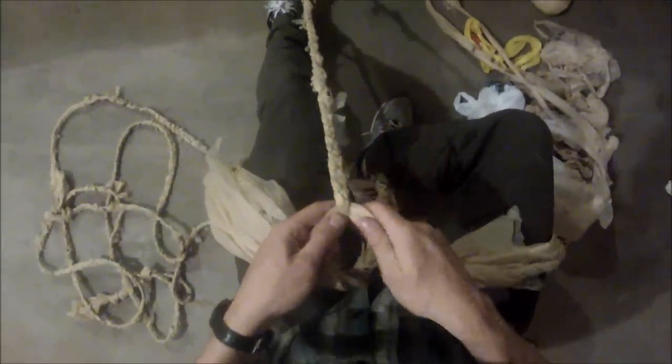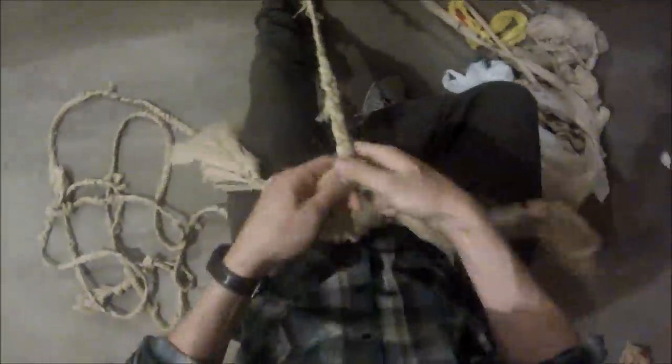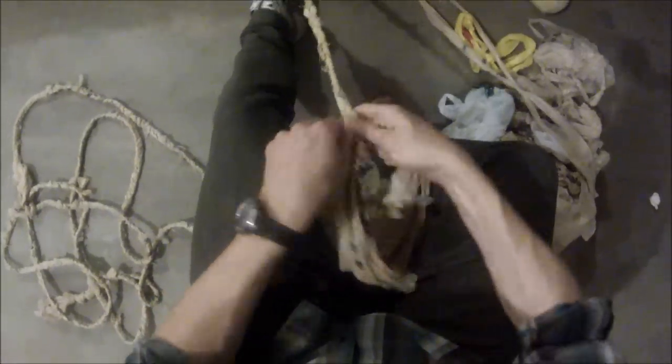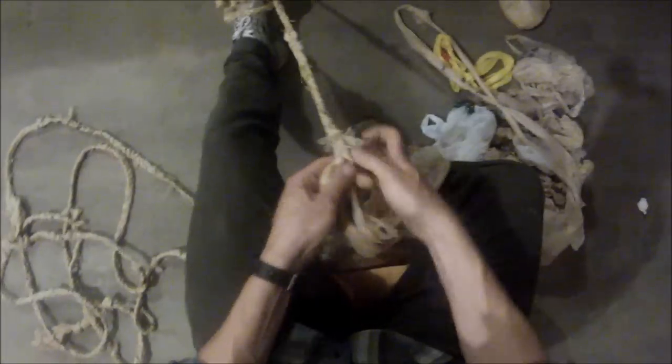If you're starting to pull the braid towards you too much and you need some more room, just take this and either loop it around the doorway or whatever you have it looped on, or around your foot again. And there you go — you have some more extra room.